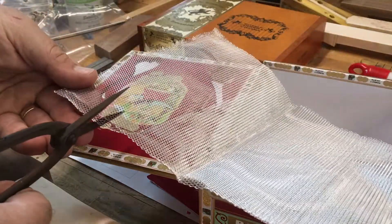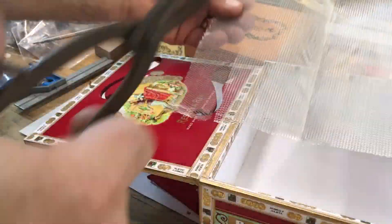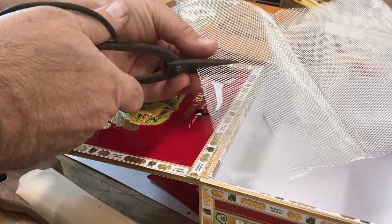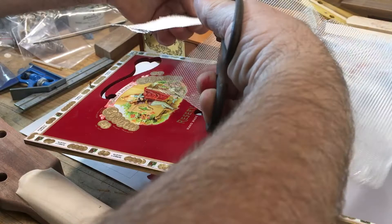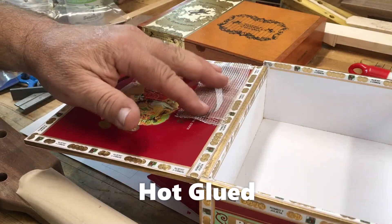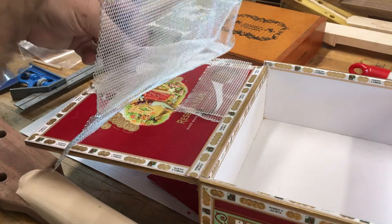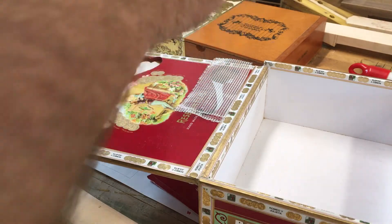I am using a pair of bonsai shears or cutters for this — works pretty good. Eyeballing it, getting the rough shape here. This will be super glued to the inside of the lid, but before I do that I believe I'm going to paint it gold to try to match the gold on the wording on the box.